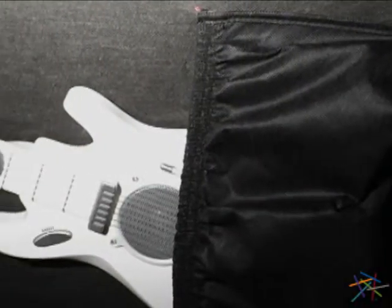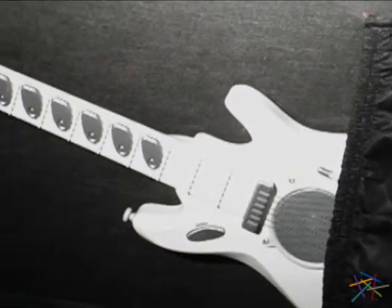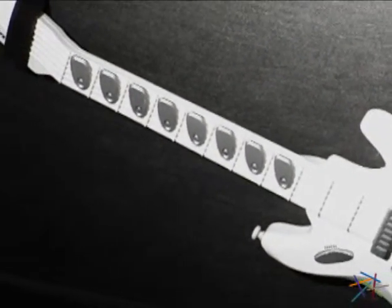Underneath the lid is a convenient pocket and strap that can accommodate bigger controllers, such as a video game guitar.